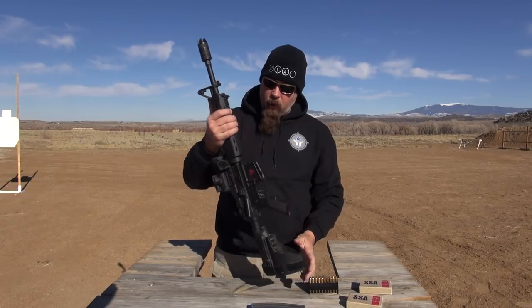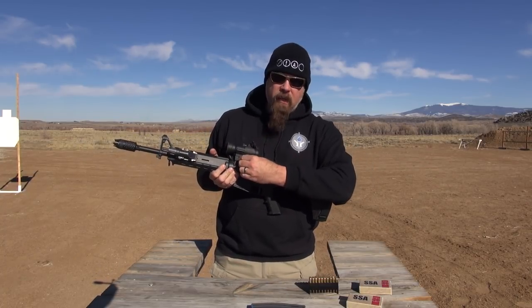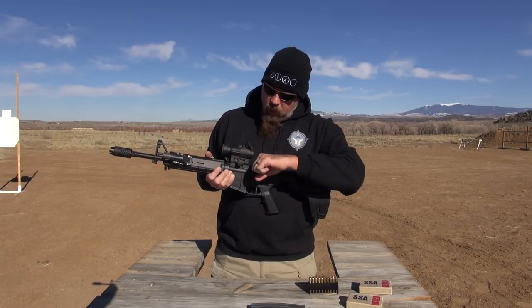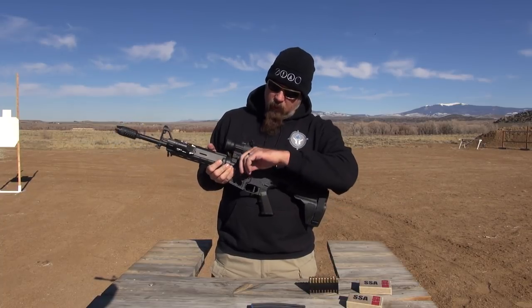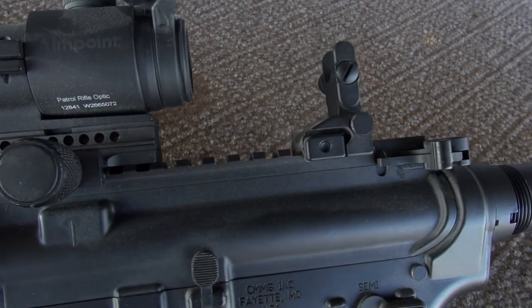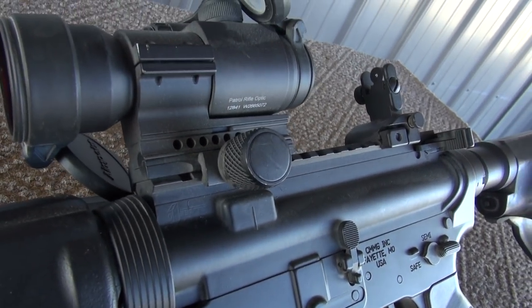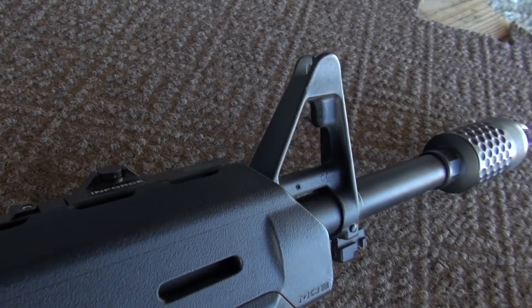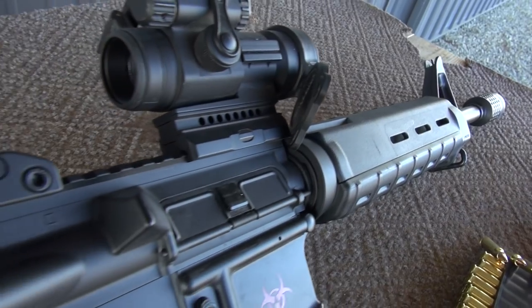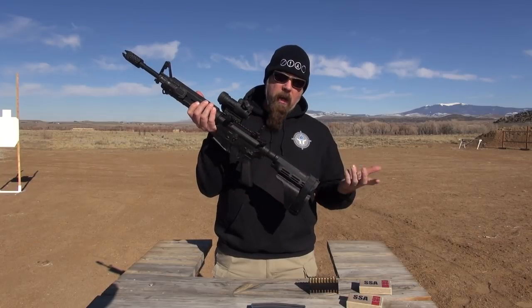Because of the way the PRO is set up, it has this quick attach mount, which is nice, but it's kind of in the way. So I put an extended charging handle on here, just in case I have to work the action. I also have a front sight tower, and I have a backup sight which is zeroed one-to-one with the Red Dot sight.